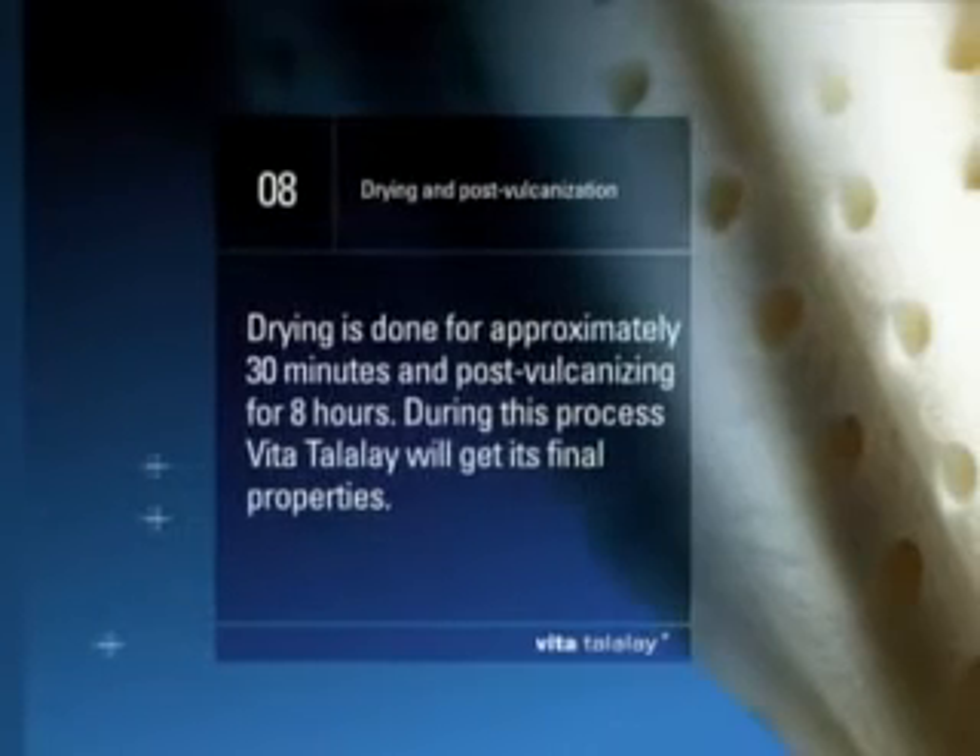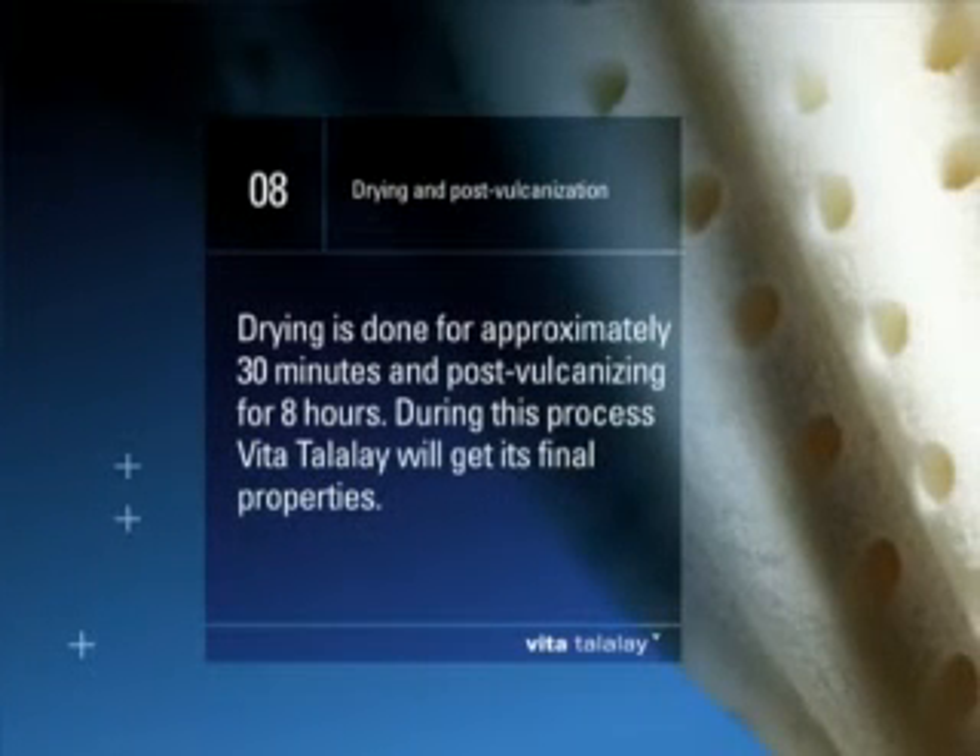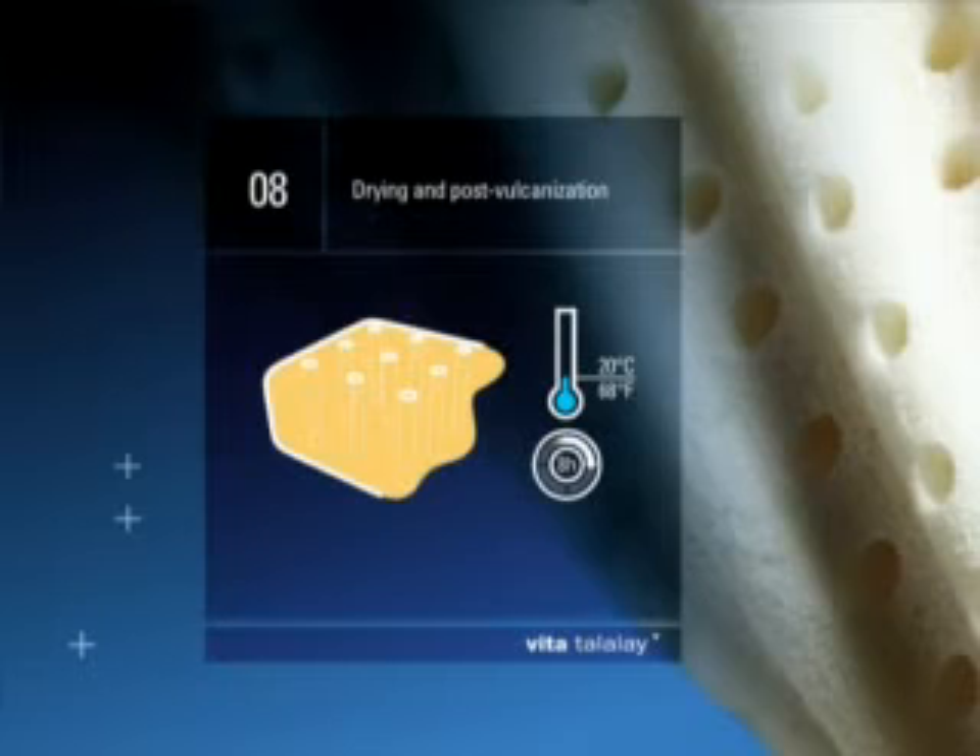Step 8: Drying and post-vulcanization. Drying is done at 85 degrees centigrade (185 degrees Fahrenheit) for approximately 30 minutes. Afterwards, the material will be post-vulcanized for 8 hours. During this process, Vita Talalay gets its final properties.